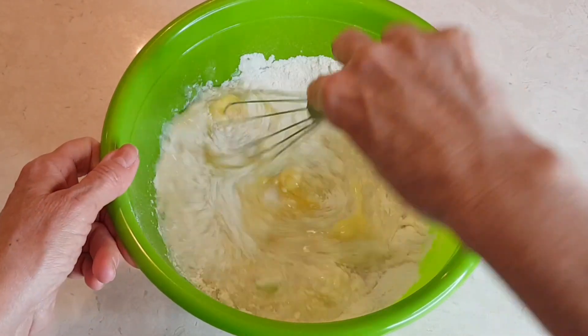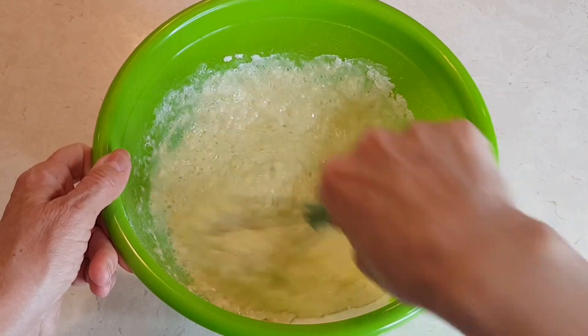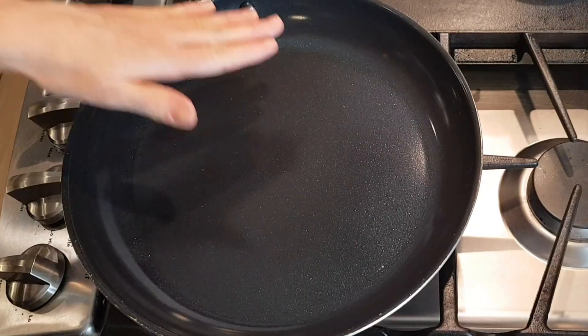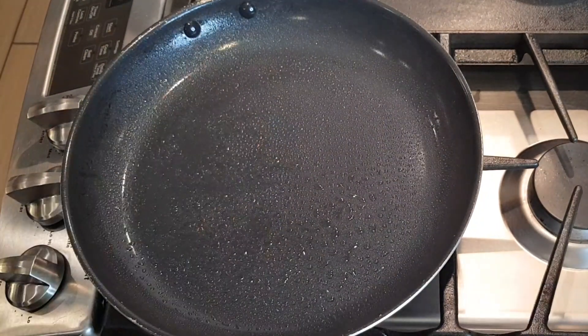So now we're going to mix this until it's smooth. Hot skillet, medium heat. I'm going to spray my pan with non-stick spray.